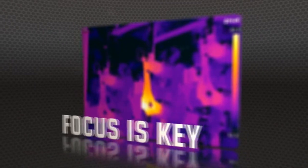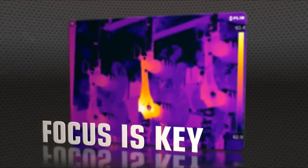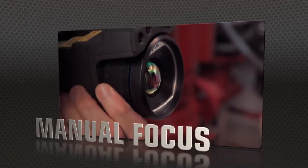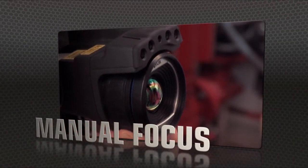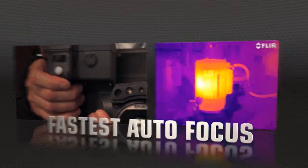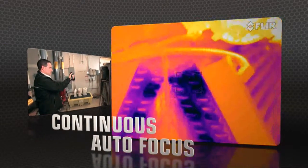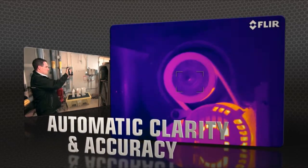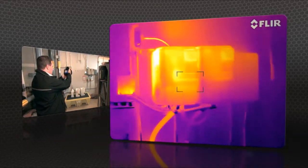But high res means nothing without proper focus — the key to accurate imaging. T-Series comes through with manual control as well as the industry's fastest autofocus. The T640 kicks it up yet another notch with new continuous autofocus, keeping images razor sharp no matter where you aim.